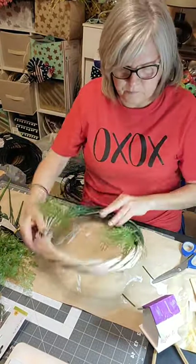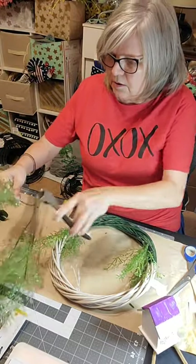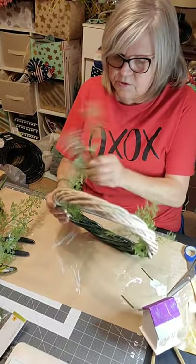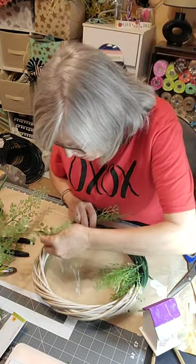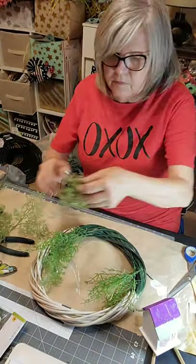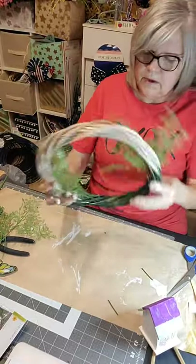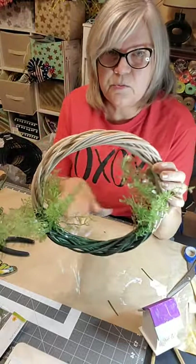I'm going to use some of this boxwood — I call it boxwood, I don't know if it is, but that's what it is to me. Let's just mix these greens, work your way up the wreath and around. I love this type of wreath because it's pretty loose and you can just pull the stems right in there. Make sure it's not coming out on the back. Now you can see why I painted the bottom green — I just wanted it to be natural.